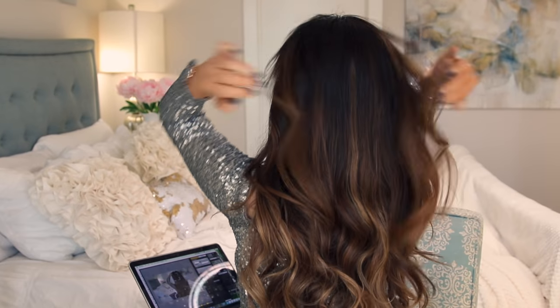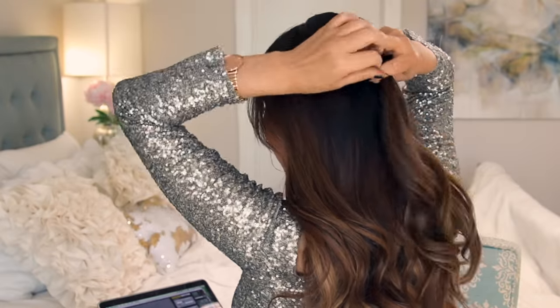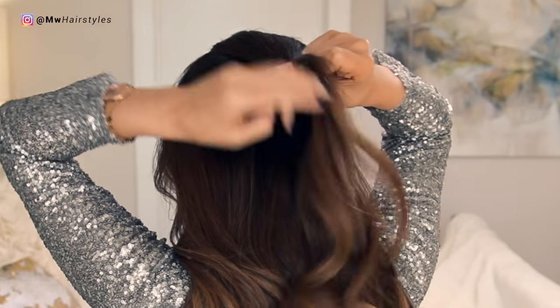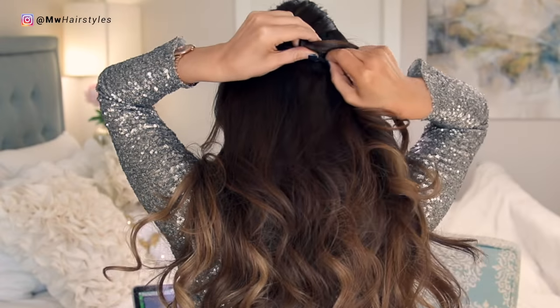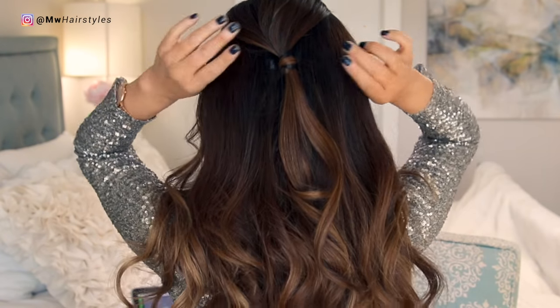Hairstyle number four, also one of my favorites, is a half up French ponytail. Take your crown and make a half up ponytail. I did curl my hair again because it's fancier. After making your ponytail, we're going to wrap a strand of hair around the elastic band to make it fancier, and then just repeat.